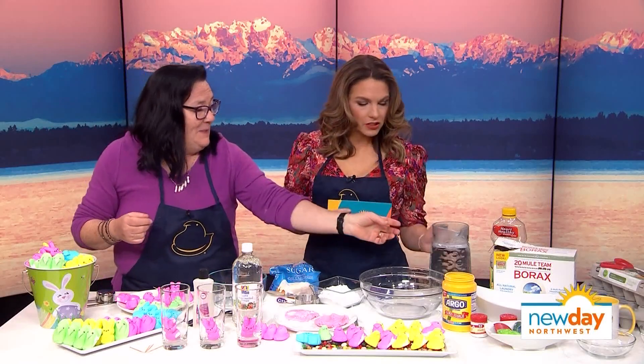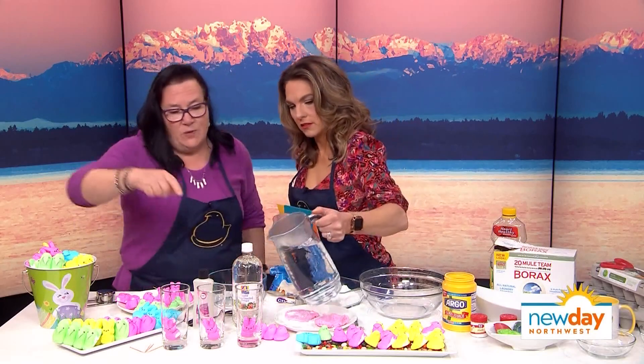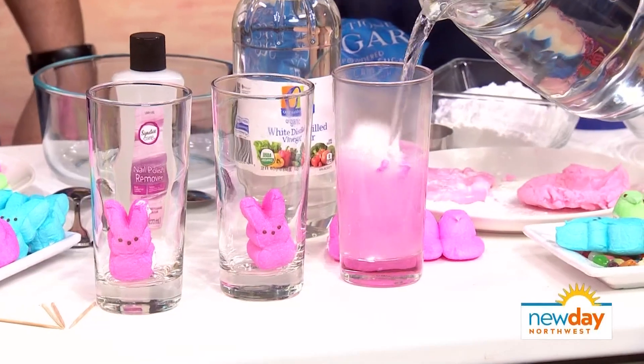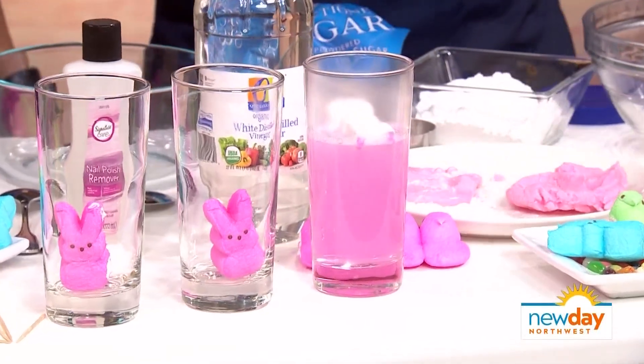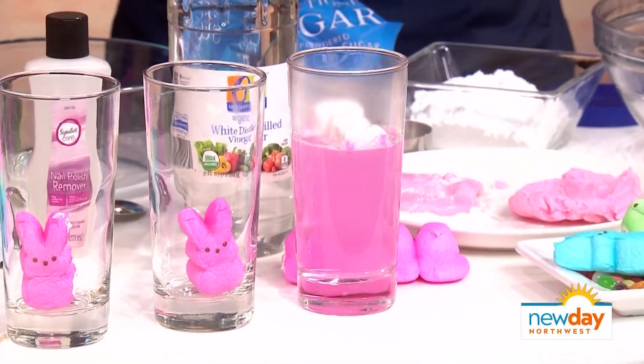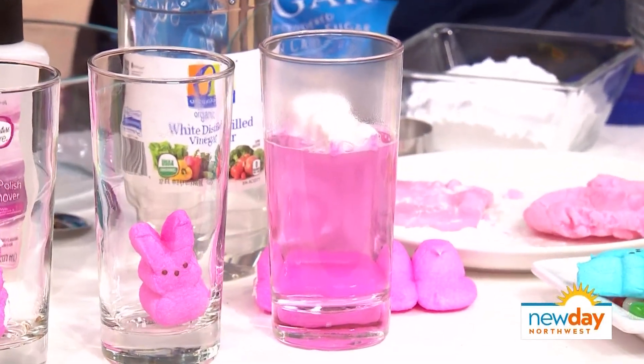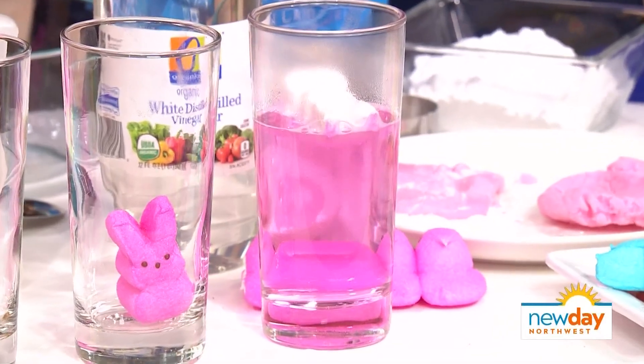I don't think much will happen with the water. Pour the hot water in and we'll see. Maybe it'll melt. Oh, his clothes came off! So what you notice is that the sugar dissolves, but the actual peep isn't changing too much.